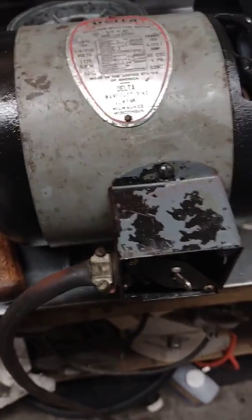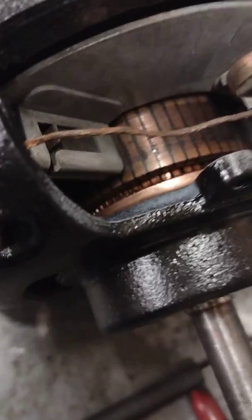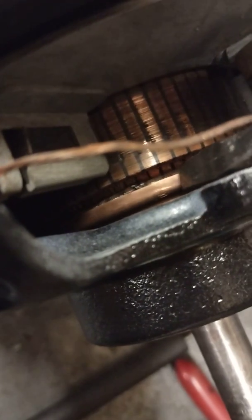So before we go any further — how this thing works is that when you flip it on, the brushes start the motor up and the motor runs on the brushes until it gets to a certain RPM. Then this thing — they call it a shorting necklace — that I had to take all apart. That thing was froze up on that shaft tighter than a preacher's prick in a calf's ass, and it took some doing to get it off.